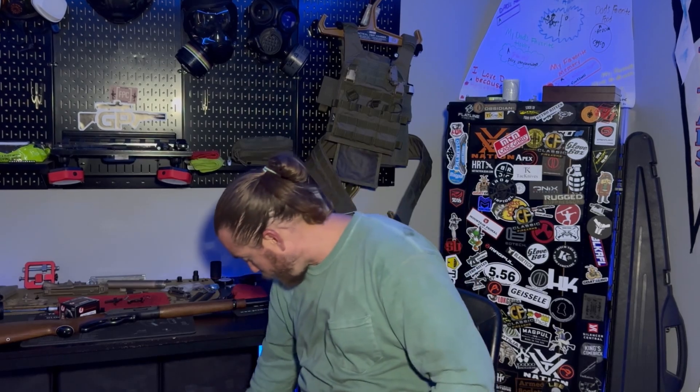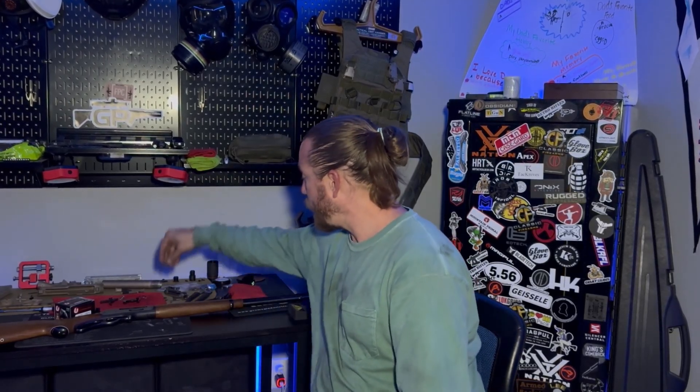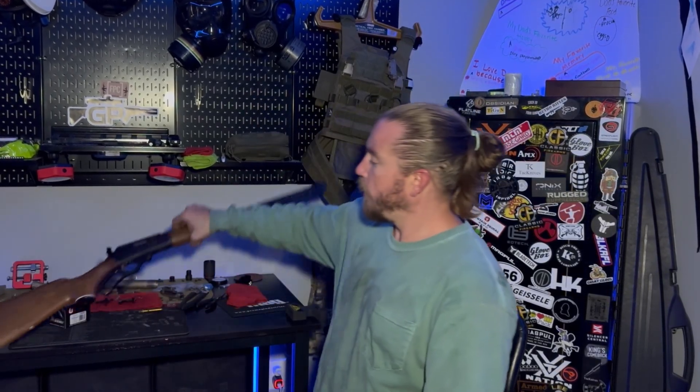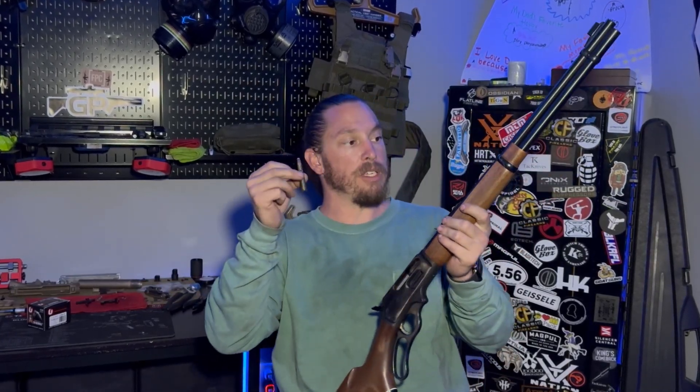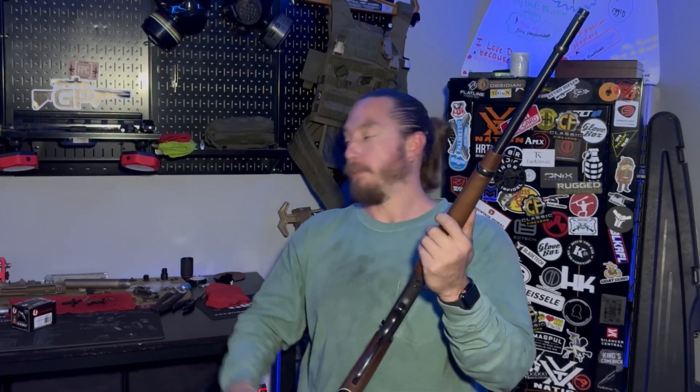I do not have a .30-06, but I do have this, and I wanted to test it out because I haven't shot it in a while. This is the old Marlin lever action, and it shoots a .30-30. So this is what we are going to test fire on the plate. We're going to take a couple of shots at it and see what happens.